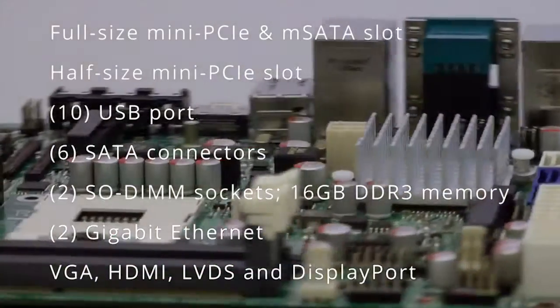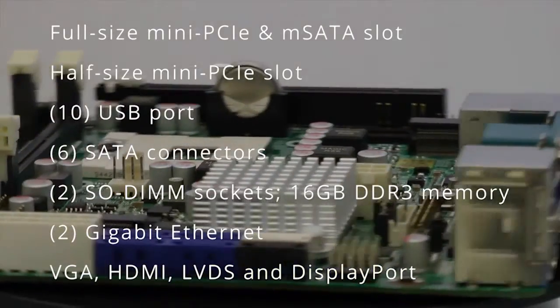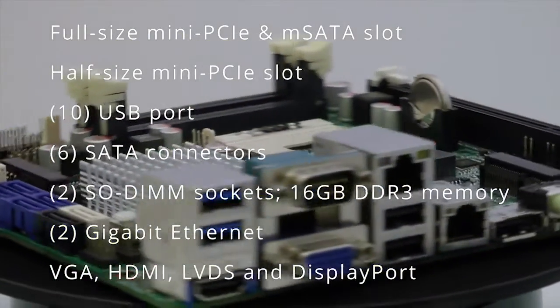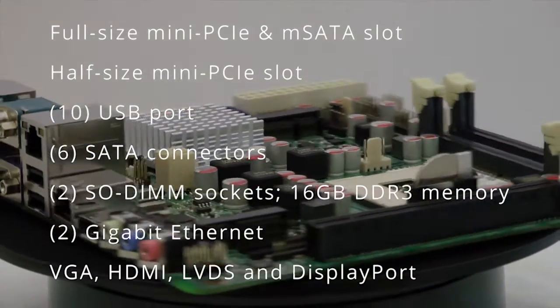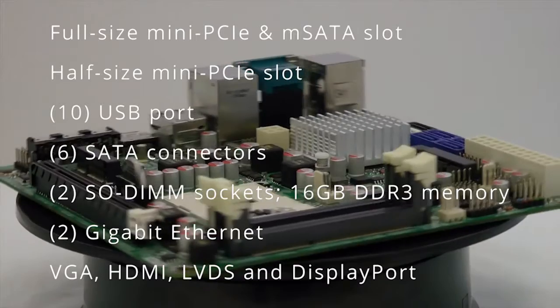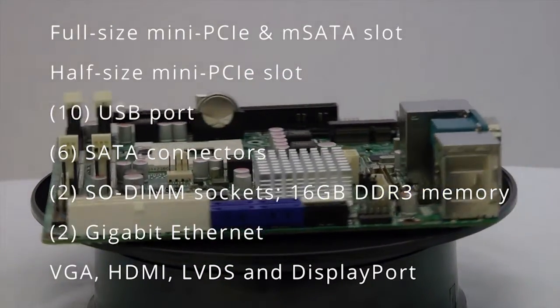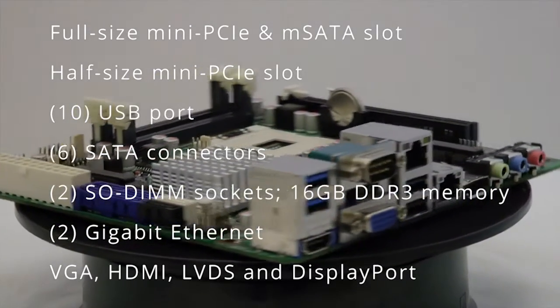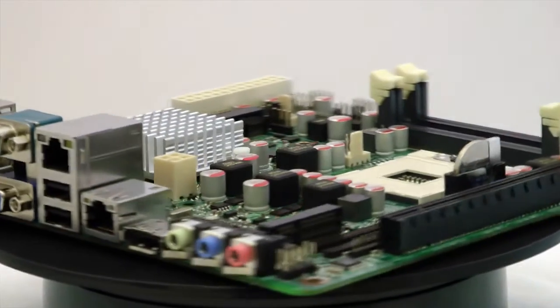Full-size Mini PCIe M-SATA Share Slot, full-size Mini PCIe Slot, 10 USB ports including a 2.0 and a 3.0, 6 SATA connectors, 2 SO-DIMM sockets, 2 Gigabit Ethernet, and multiple video outputs.